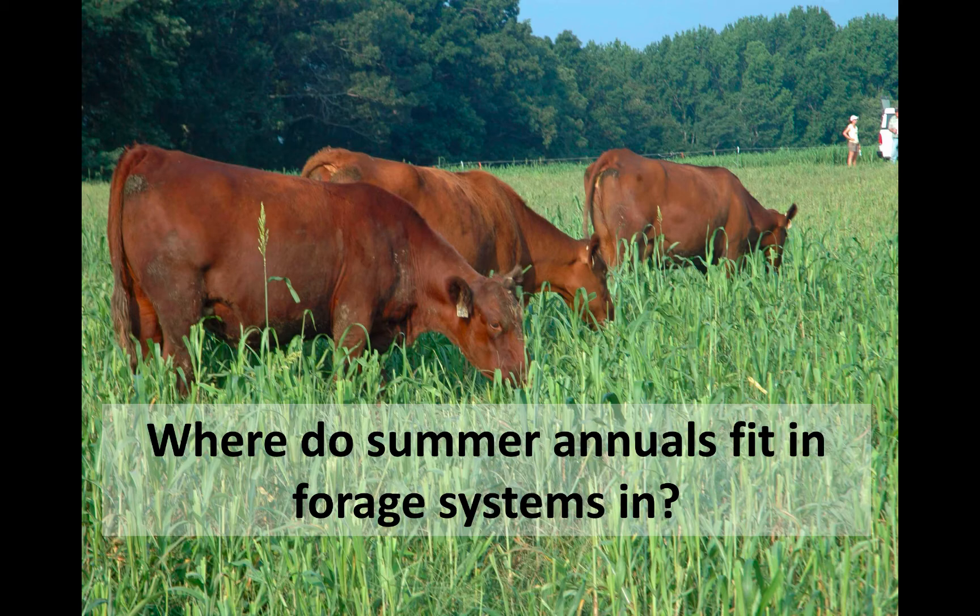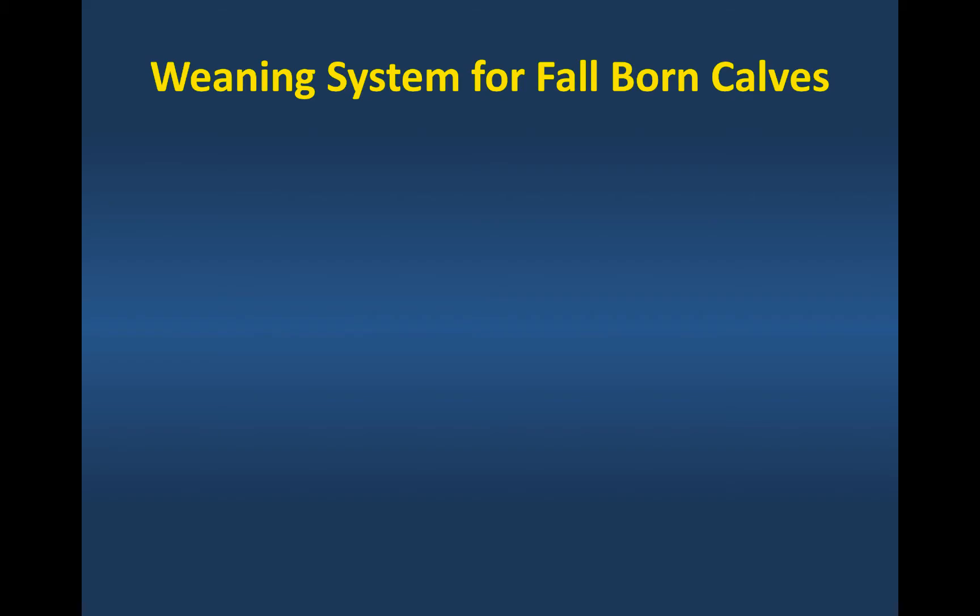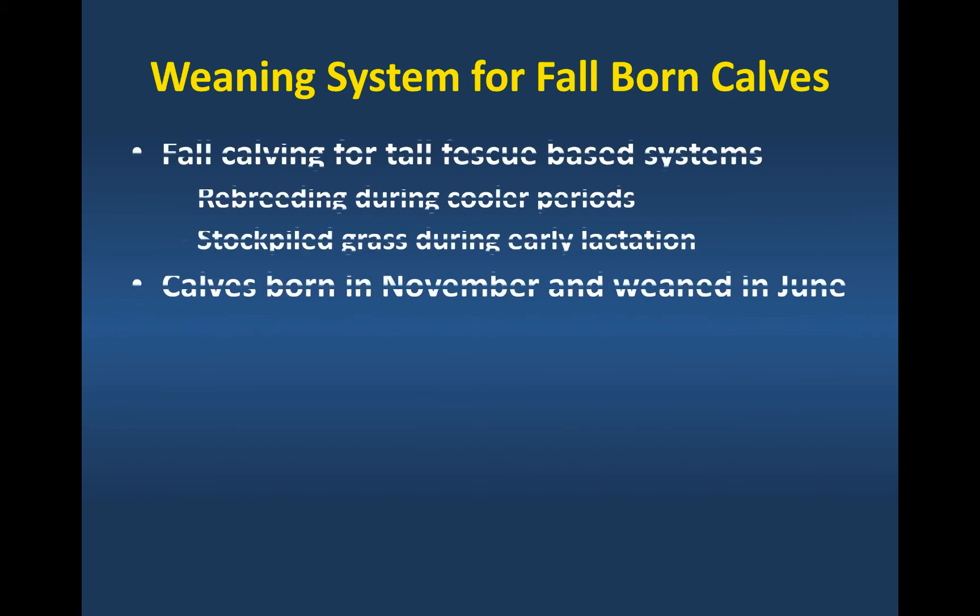So where do they fit in forage systems? One of the places may be a weaning system for fall-born calves. When we're in the tall fescue belt and tall fescue is our primary forage, one of the challenges of a spring calving system is that we calve these animals out in the spring and then we're trying to rebreed them during some of the hottest part of the year. That heat is compounded with tall fescue toxicosis from the ergovaline, and we tend to have lower conception rates as we push breeding seasons into the summer months. One way to get around that is to use a fall calving system where we rebreed those animals in the fall during a cooler time of the year, so those calves are being born in November and then weaned in June.